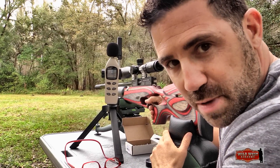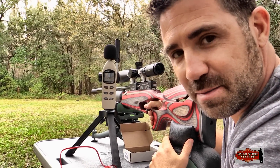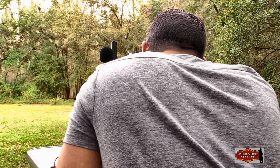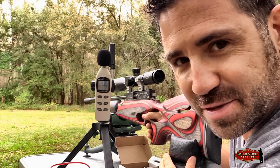The RAW ships with an aluminum moderator at the end of its barrel to quiet the report, making it totally backyard friendly in my opinion. 94.5 decibels — definitely.